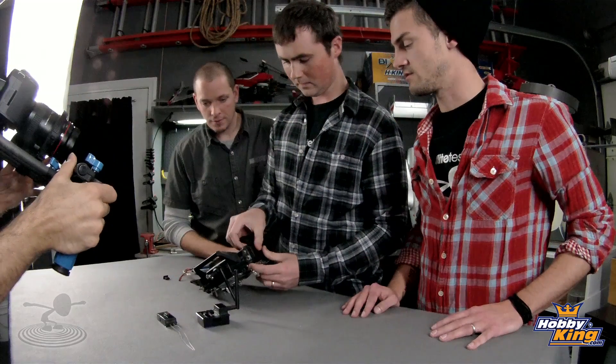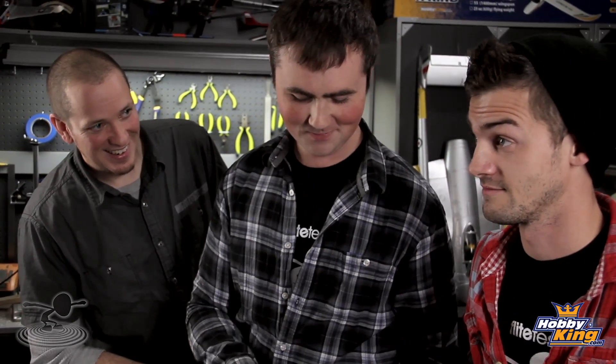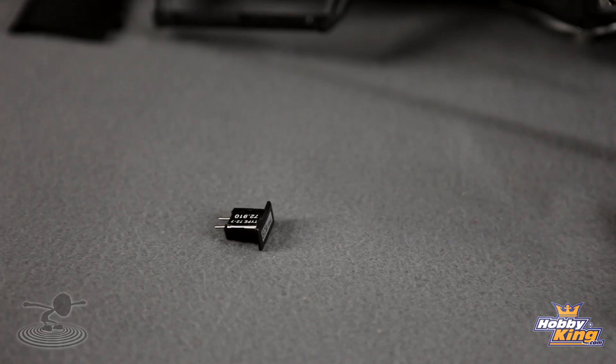This is going to take us back to the crystal — the 72MHz crystal. To change the frequency on the 72MHz band you needed to use a crystal, and there was even additional tuning sometimes required. It was a real hassle.